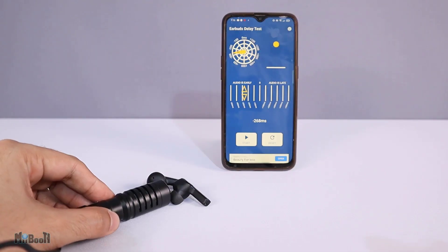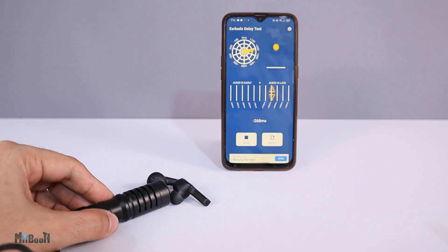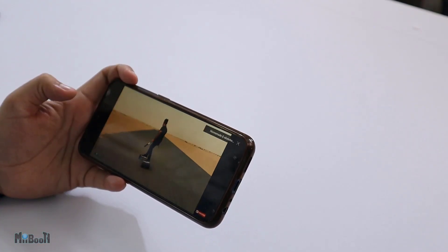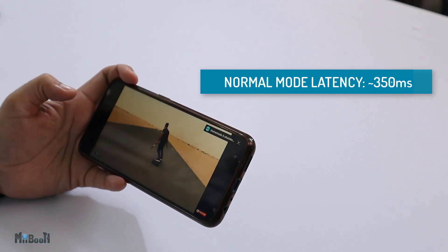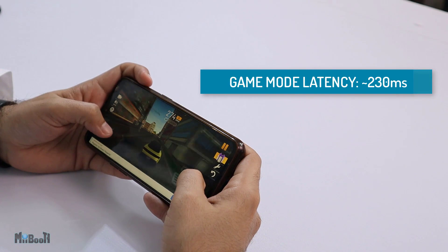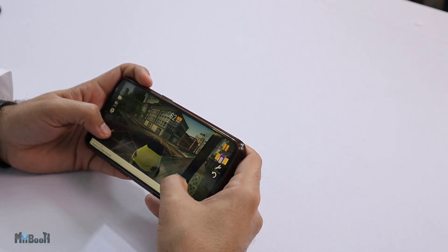Latency, or lag in simple terms, is the time difference from when you see the video on the screen to its corresponding sound being emitted by the earbuds. Every wireless technology has lag and we cannot eliminate it yet. Usually for true wireless earbuds it is in the 100 to 300 milliseconds range. In normal mode, the earbuds achieve a latency of about 350 milliseconds, and in game mode it achieves 230 milliseconds — so it's not that bad.